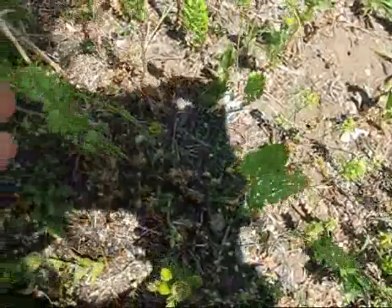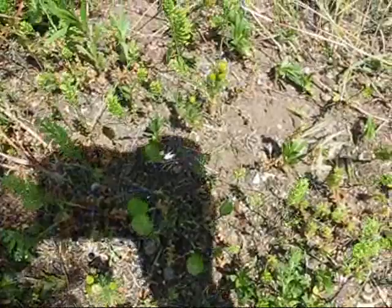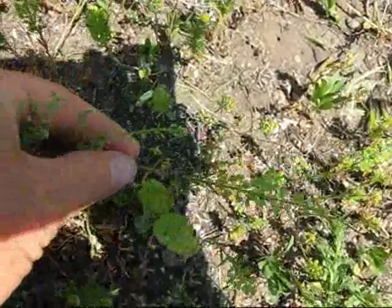Right next to the yarrow is pepper grass. You can see it's basically a long stalk with these seed pods at the end. This is a member of the mustard family and can be used pretty much any way anything in the mustard family can be used for.